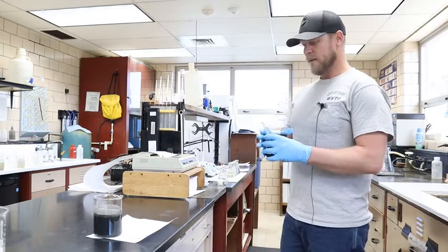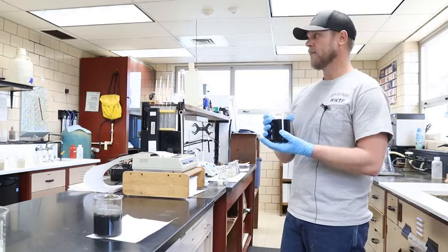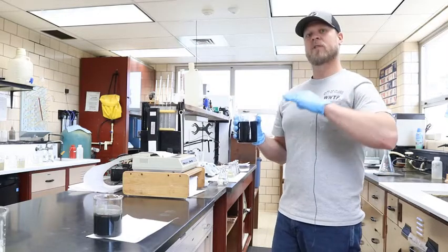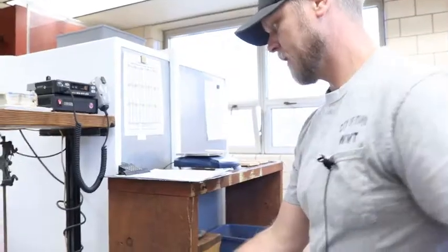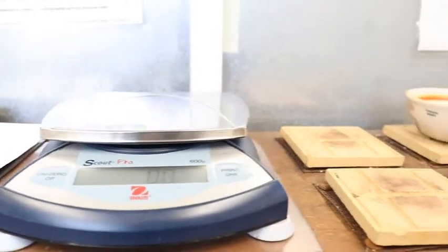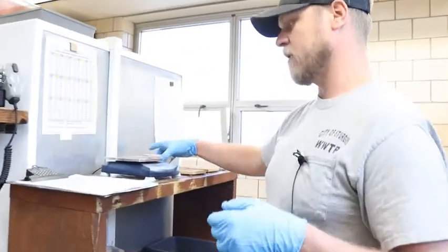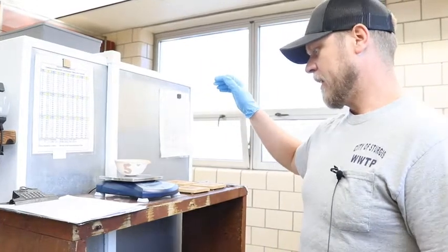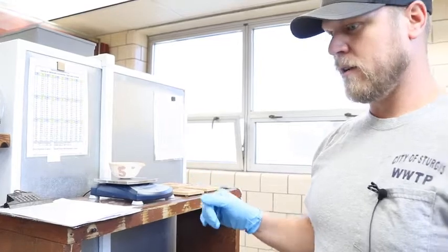What I have here is the digested sample of solids, and I need to measure out a portion of it so that I can get a percentage of the total solids that are going to be in it after it dries. I'm going to start with an empty dish — I have to measure how much the dish weighs itself, because you can't figure that into your weight measurement of your sample. So I'm going to put that on there, let it stabilize — we're at 113.3 grams.